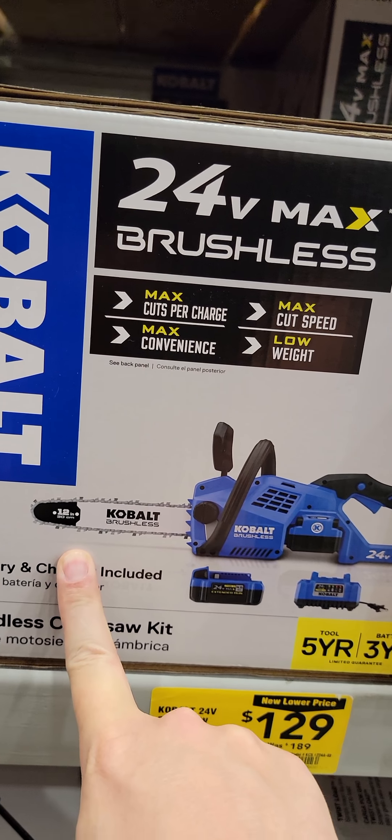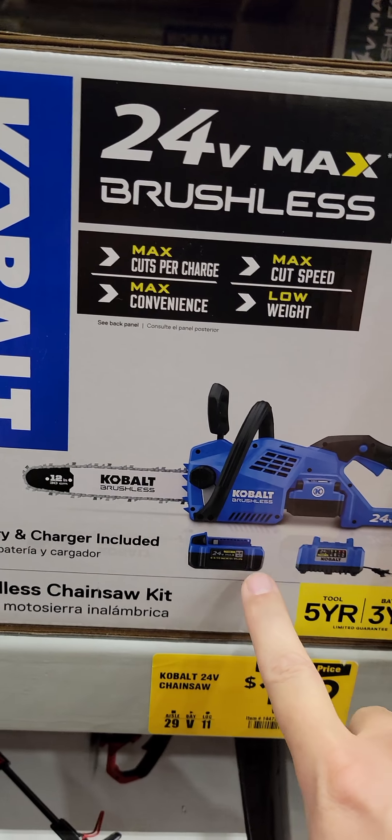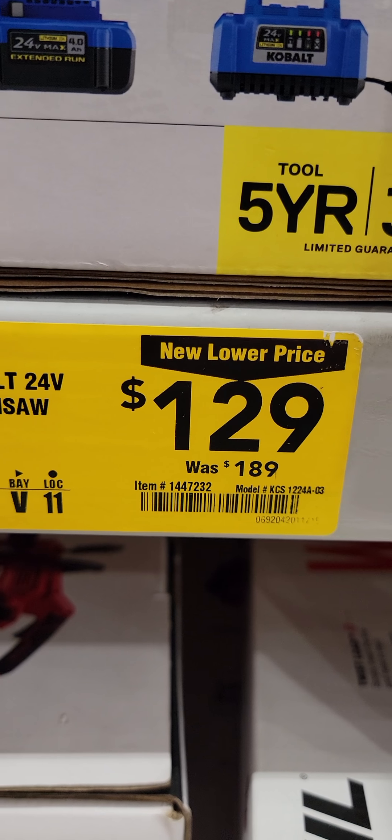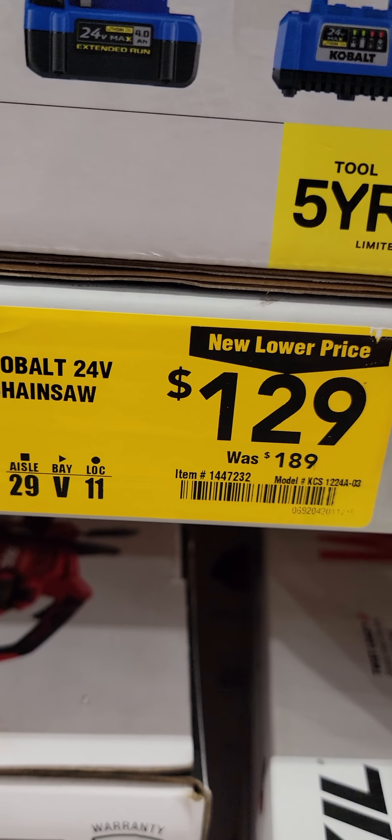And here's the last deal: the Cobalt 24-volt 12-inch chainsaw with the battery and the charger is $129 down from $189.